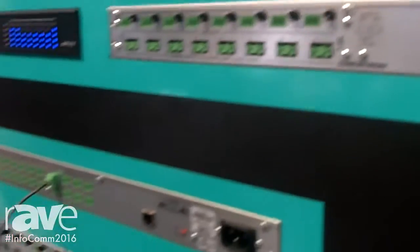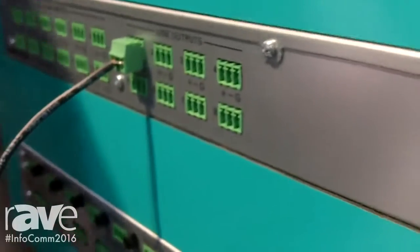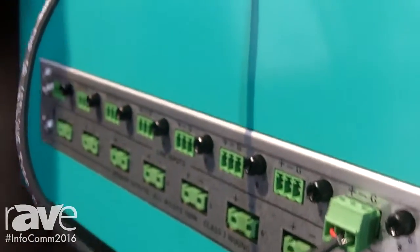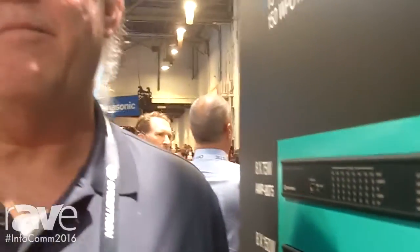Here we show the output of a DSP analog out going analog into the amplifier, to give you an idea of how we can integrate the two. The amplifier, being network controlled, shows up in the DSP tool and the system view, so you can look at all the amplifiers and all the DSPs on the system at the same time.